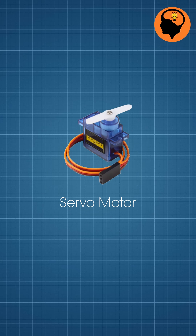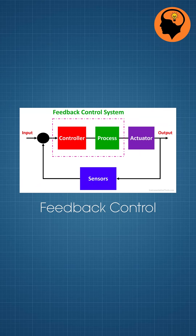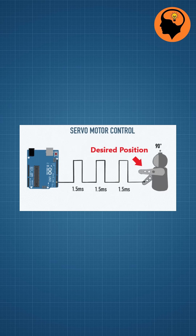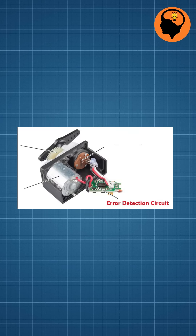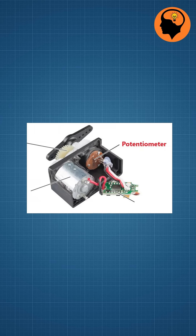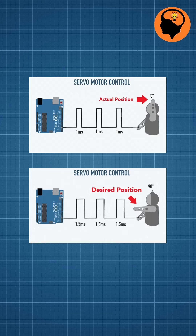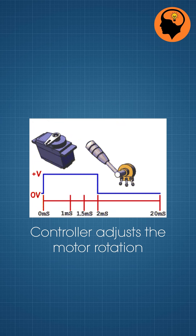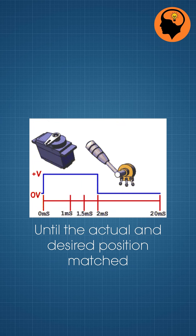On the other hand, servo motor, which operates on the principle of feedback control. It receives a control signal that specifies the desired position, and an internal error detection circuit compares the actual position, measured by a potentiometer or encoder, with the desired position. If any error is detected, the controller adjusts the motor's rotation until the actual and desired positions match.